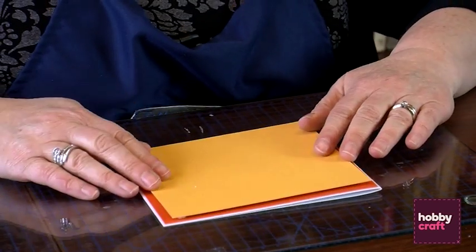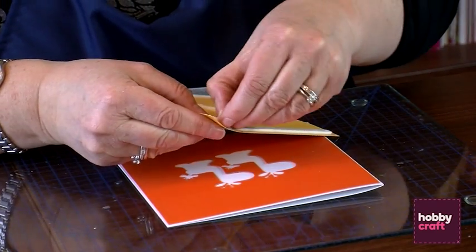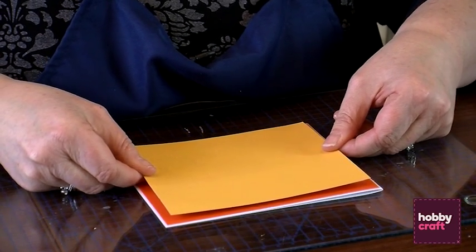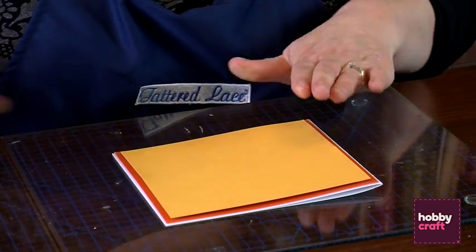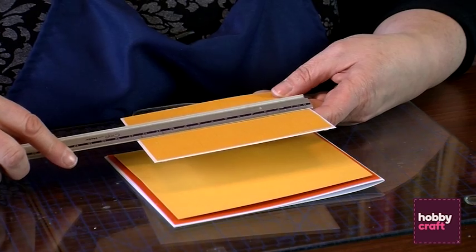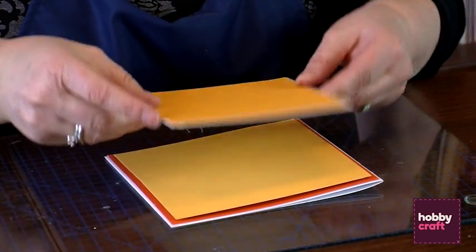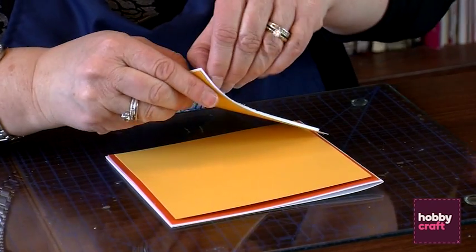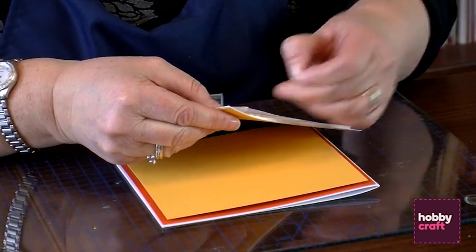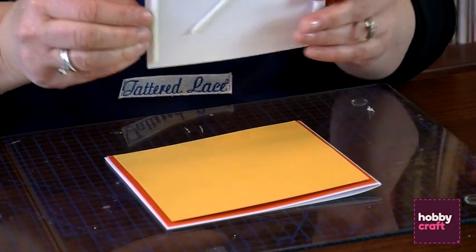I've got a piece of yellow card here — that is just about 14.5cm. This is going on with foam tape, straight over the top. And then our final bit of matting and layering is one I prepared earlier. This is another yellow square, it's 12.5cm square, matted onto some white cardstock and trimmed around to get a nice narrow border. When you use foam tape, it helps to create some shadows and gives a real nice depth to all of your paper crafting.